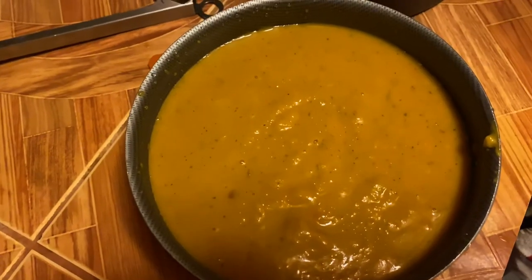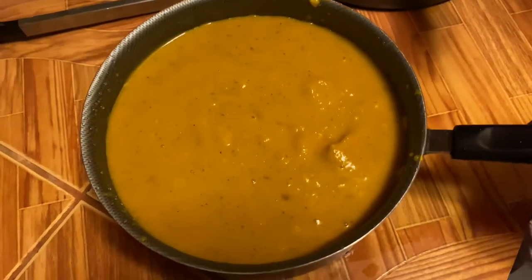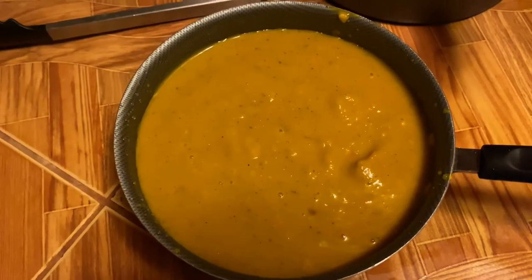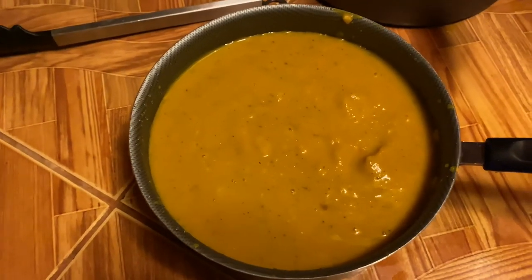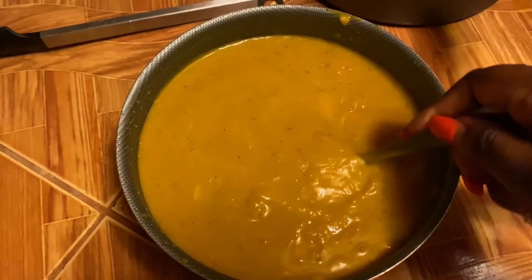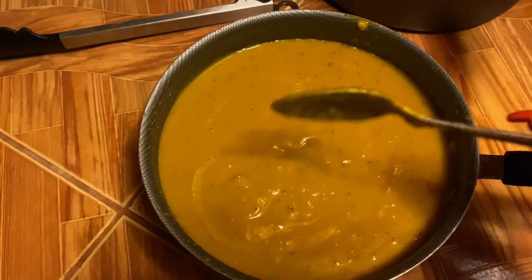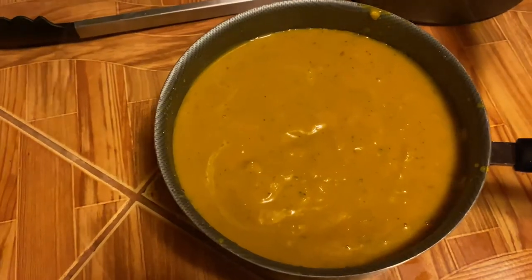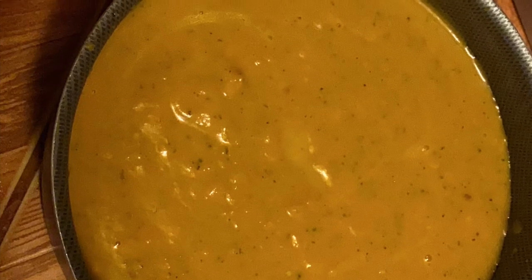I'm tasting it and it tastes so good. I wish I could give you guys a taste. They say a fisherman doesn't say their fish stinks — and my pumpkin soup tastes good. You can see the broccoli mashed up in there as well. I really enjoyed making this pumpkin soup. I didn't want it too creamy, and as you can see there are still some chunks you can chew on, so it doesn't taste like cream of wheat. That's my pumpkin soup and I am so proud of myself.